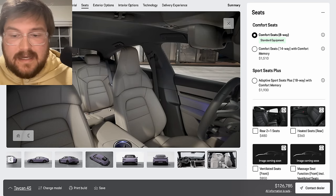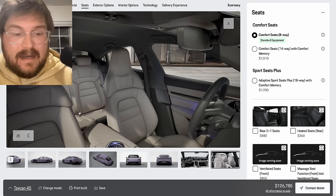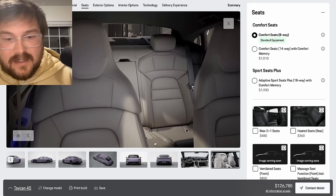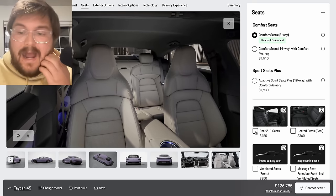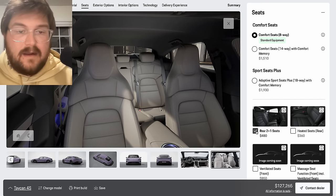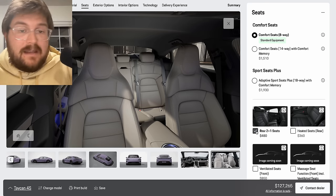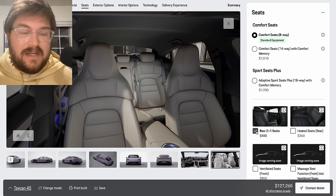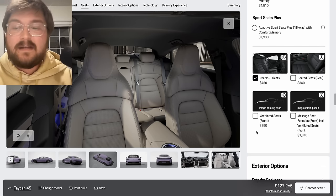Inside the back seat, the Taycan is a four-seater out of the box with this little cubby compartment in between the seats that's of no use. I think for resale value, you go for the rear two-plus-one seats — it adds a center headrest and puts a seatbelt there. I've done three wide in the back of a Taycan; it's really tight, but you have to think about the exit strategy. It's $480. You can put another person in the car in a pinch — it's the way to go.